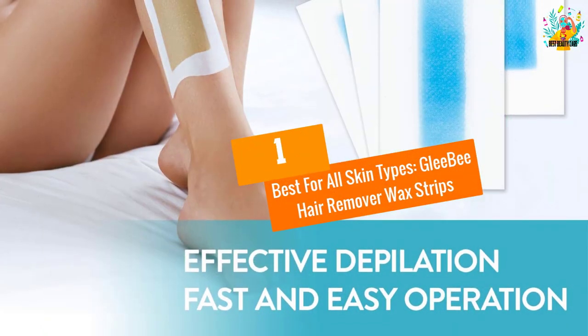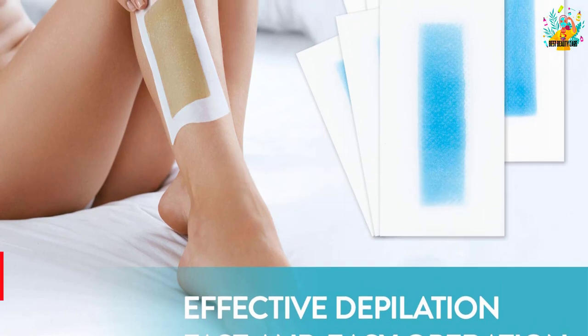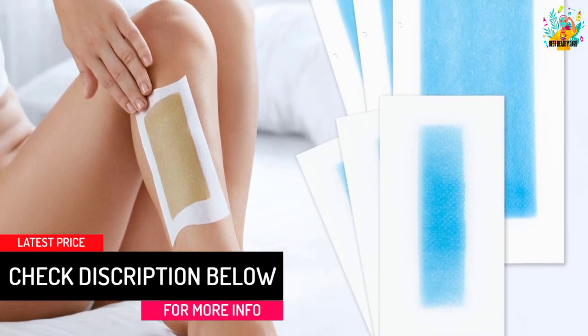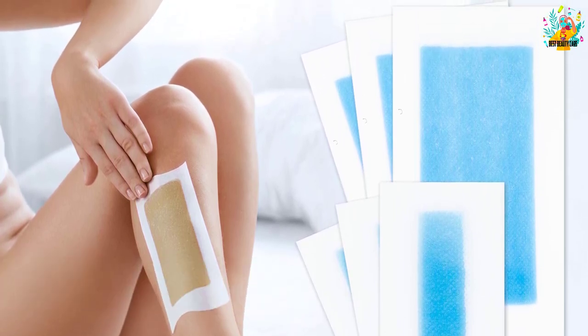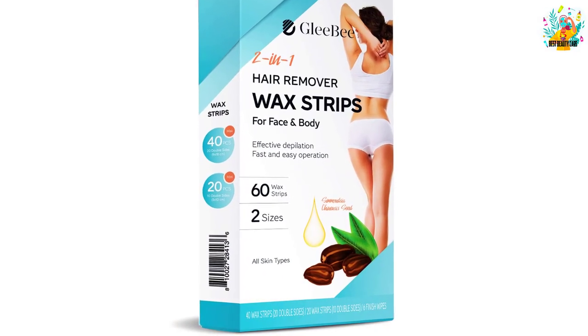At number one, best for all skin types: Glee Bee Hair Remover Wax Strips. These wax strips can be warmed up easily by rubbing them between your hands and claim to remove hair in just three seconds. The pack has 60 wax strips in two different sizes — 40 max strips and 20 mini strips.